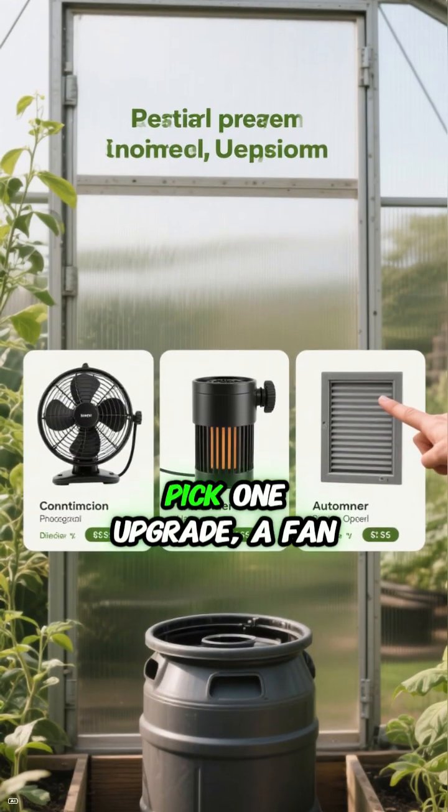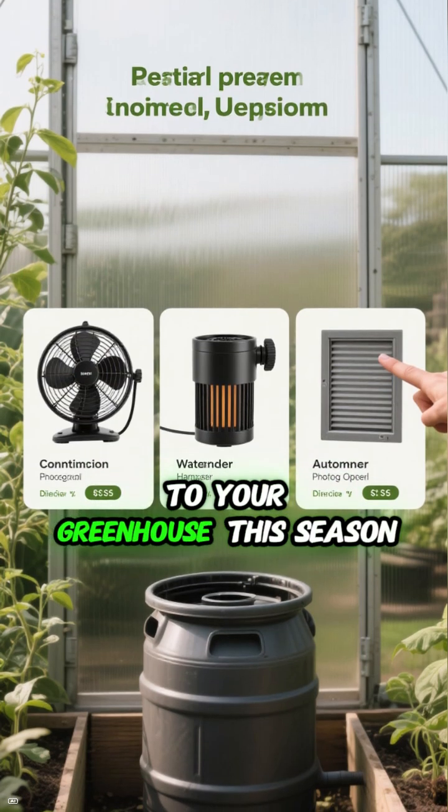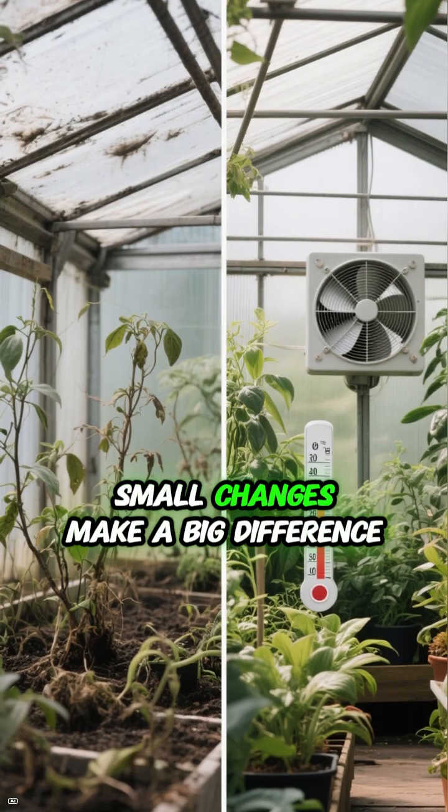Your challenge: pick one upgrade — a fan, a barrel heater, or an automatic vent — and add it to your greenhouse this season. Small changes make a big difference.